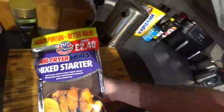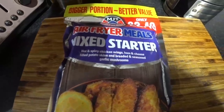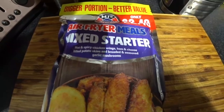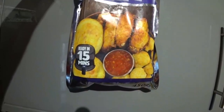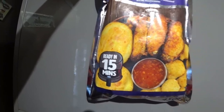They were £2.49. Mixed starter — hot and spicy chicken wings, ham and cheese filled potato skins, and breaded and seasoned garlic mushrooms. £2.49 like I said, looks quite nice. It's a 450 gram pack, ready in 15 minutes.